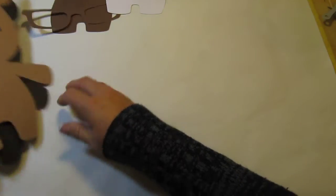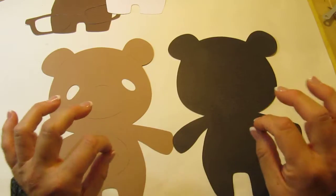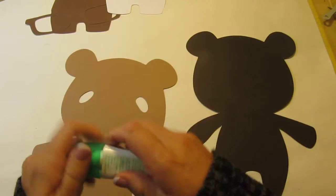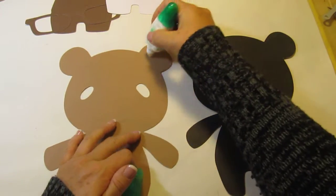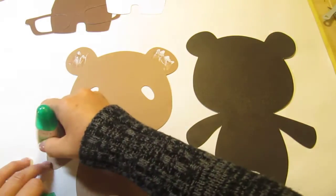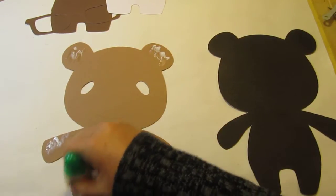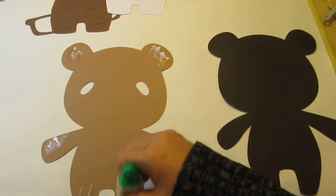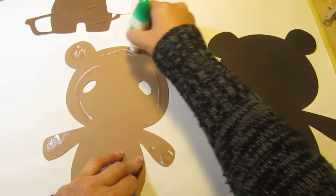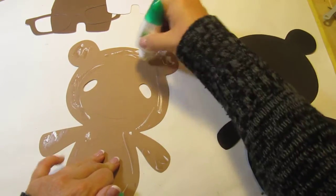Now I cut the teddy bear out at 10 inches. He's quite big but it's going to look so darn cute when it's all done. So let's put our first layer on. I liked this one because of the little computer — I'm using the school teddy bear. Back in my day when we went to school we had books, but nowadays it's all about computers. That's why I chose this teddy bear.